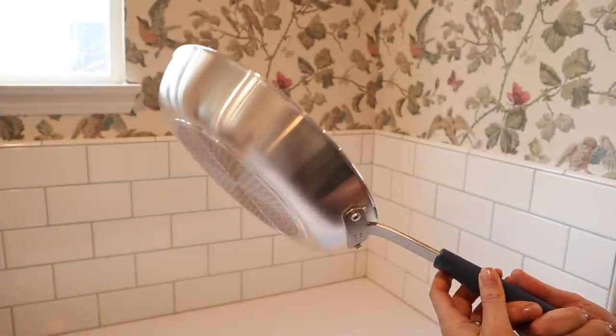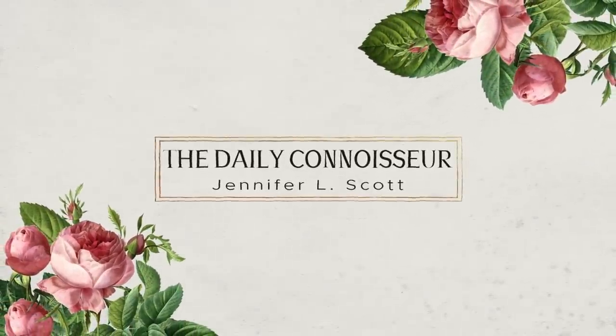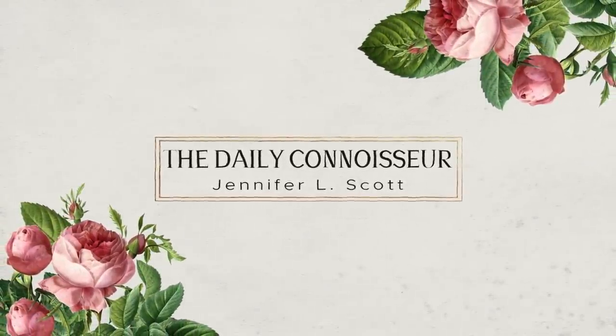Today's video is brought to us by Misen — more on them later in the video. Hello everyone, Jennifer L. Scott here and welcome back to The Daily Connoisseur.